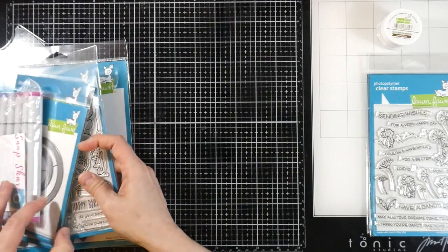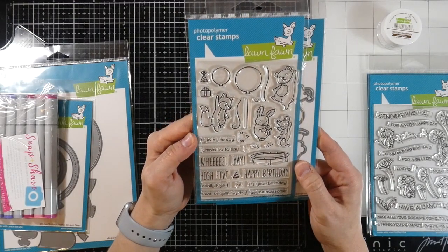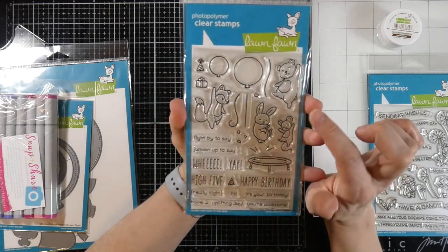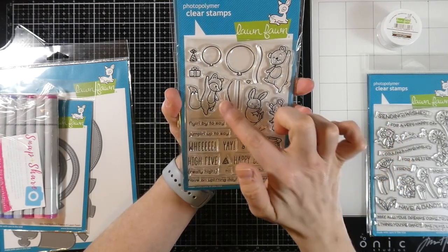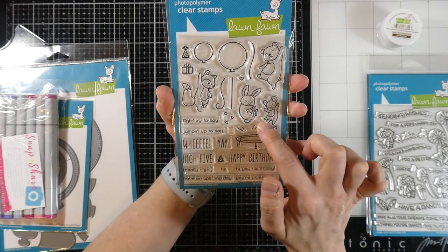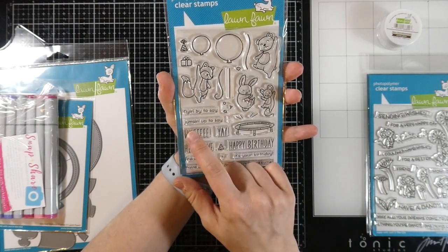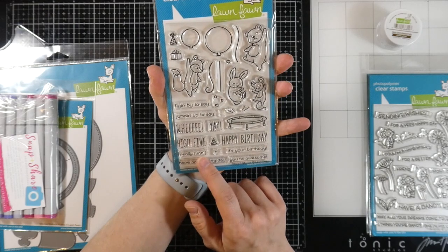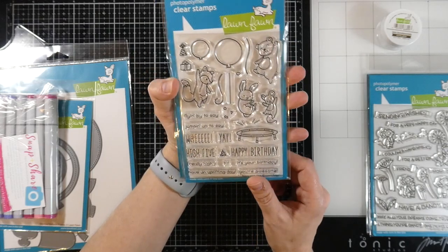I also got the Really High Five by Lawn Fawn, and isn't that adorable. It has a little trampoline with a bear, bunny, mouse, and fox. It's got a couple different sizes of balloons, different strings, a little hat, a present, some hearts, little bouncing figures, confetti, and motion. The sentiments include: 'Flying by to say,' 'Jumping up to say,' 'Yay,' 'High five,' 'Happy birthday,' 'Really high hi,' 'It's your birthday,' 'Have an uplifting day,' and 'You're awesome.' And the matching die.